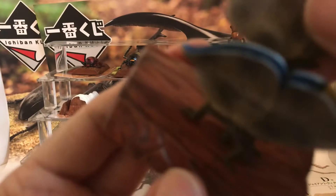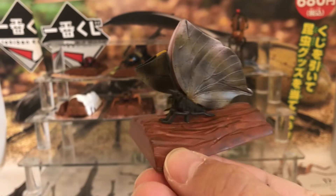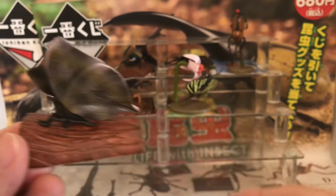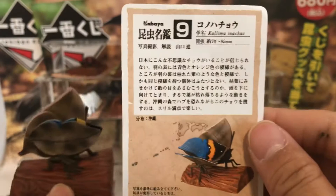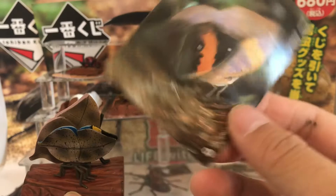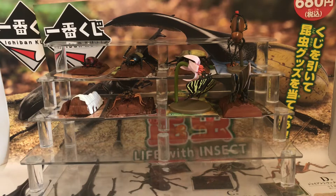You might have to give it a couple of tries, but there we go. Here you have both of these beautiful butterflies just chilling out on this wood. These guys are found in tropical Asia from India all the way to Japan. Here's the bio card.